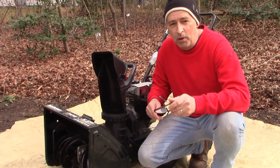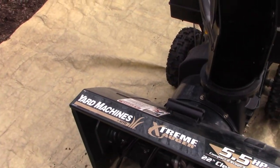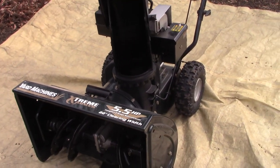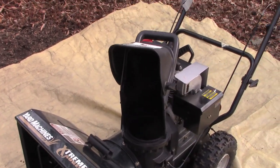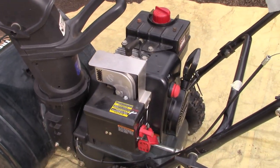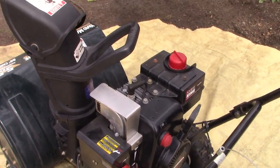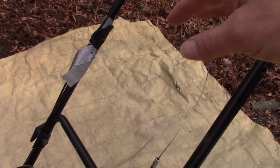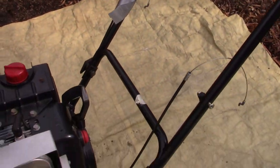Let's see what it takes to get this back working again. Here it is — Yard Machines by MTD, 22-inch snow blower. Looks clean, the skid shoes don't seem very worn, it doesn't look like it's been used much. It's got a 5.5 horsepower Tecumseh motor, and from what I understand it starts and runs just fine. But the problem is we've got this control cable flapping in the breeze and this one flapping in the breeze.